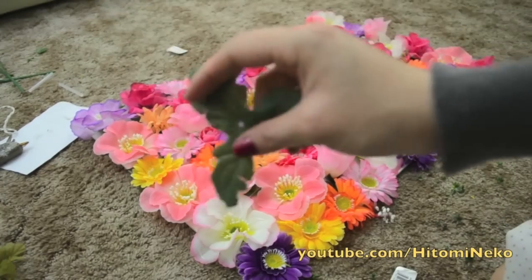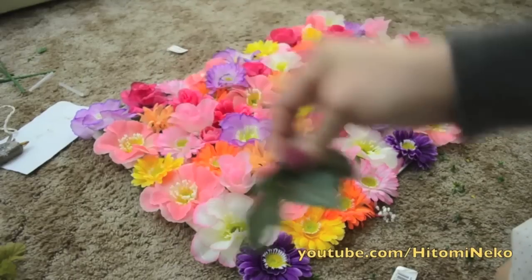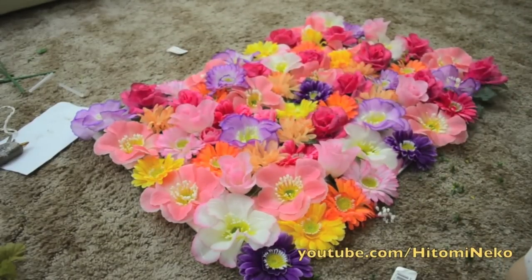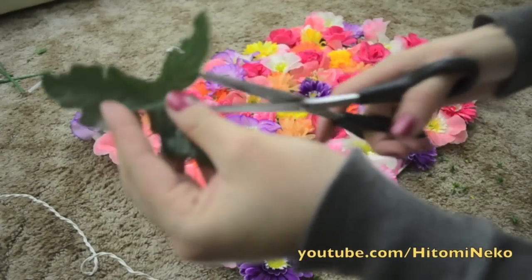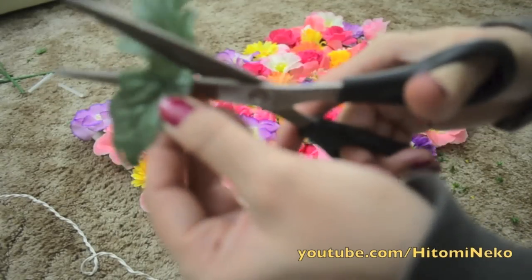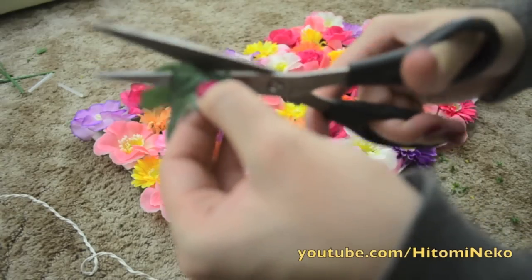So here I have some leaves, and I can either fold them like this and put them on the corners that still have white sticking out, or I can actually cut them into three different pieces and stick them wherever I feel they are needed.